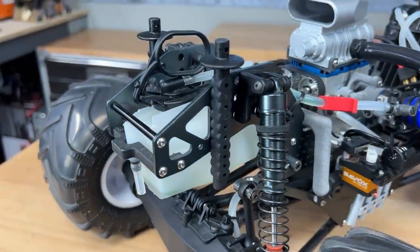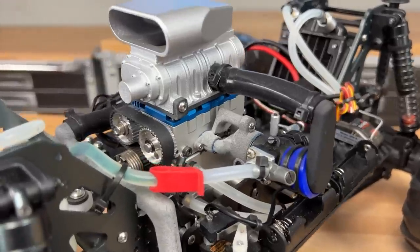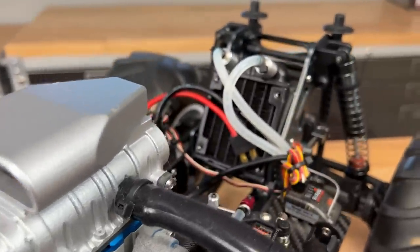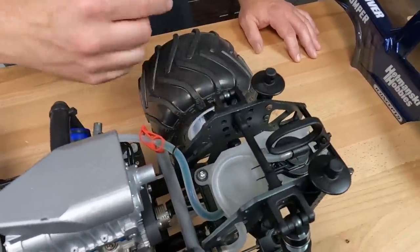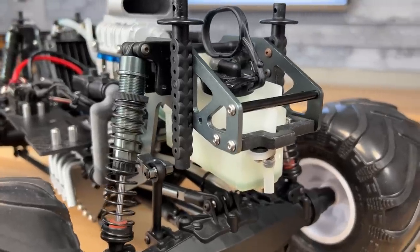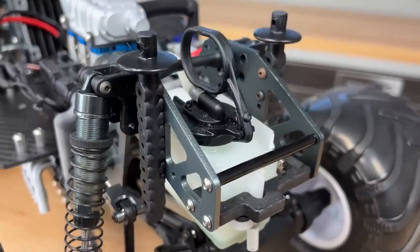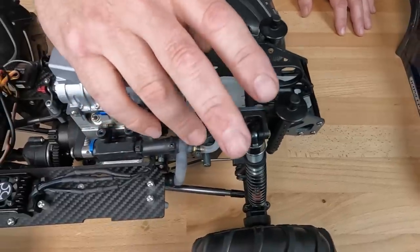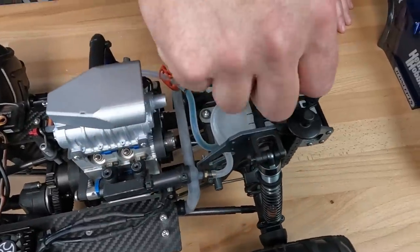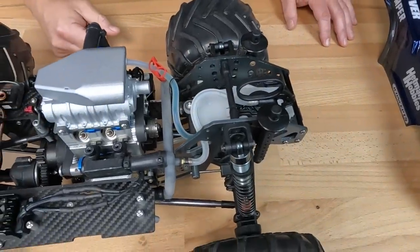I used a TLR 8 fuel tank. The reason why is because it has a good capacity, and these engines are thirsty — they eat up a lot of fuel. The thing I like about this fuel tank is it has a clunk inside, so no matter what the orientation of the truck is, the engine will always get fuel. That's why I went with the 8 tank, and I made custom mounts to mount it in the stock frame rails of the LMT towards the back. Now I can just lift it up, fill it up quick, and keep going when I'm driving this truck.